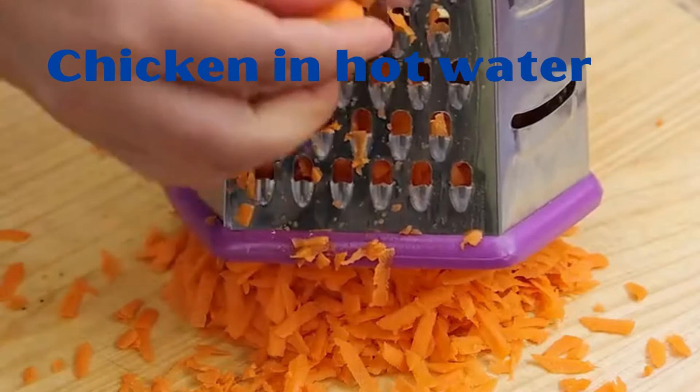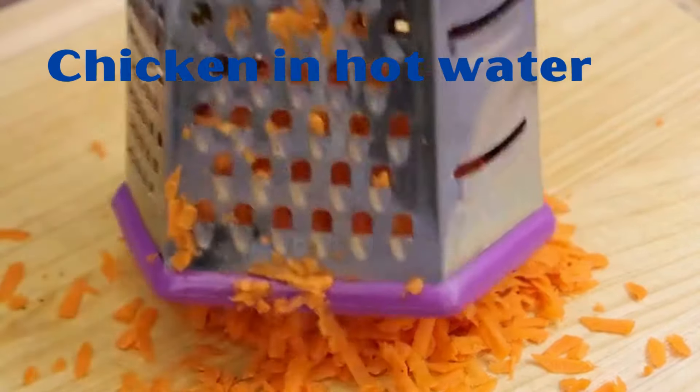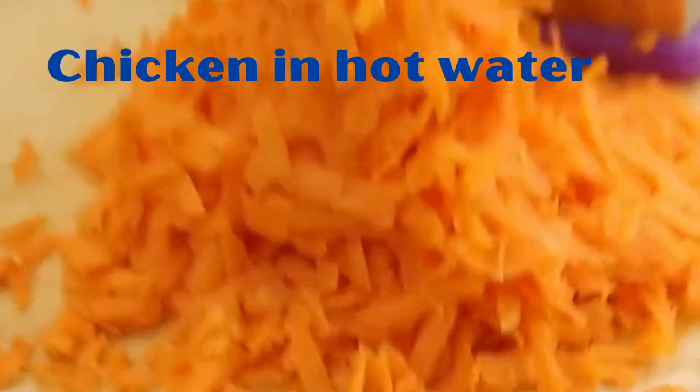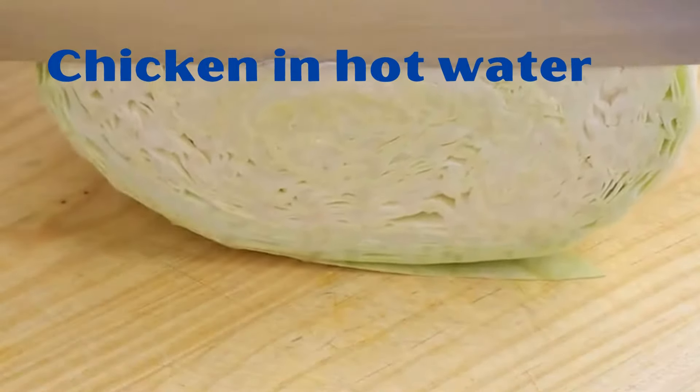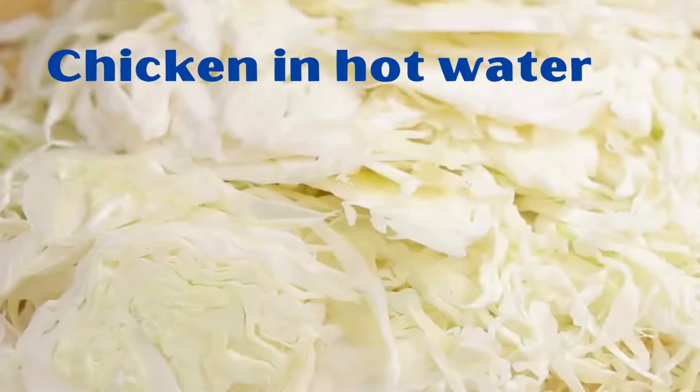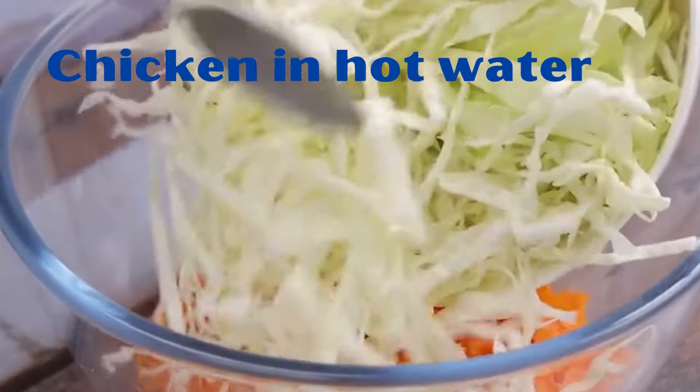In the meantime, we'll need a carrot, and we're going to grate it all on the thickest side of a grater. After that, we'll transfer it to a bowl. This recipe is amazing and the result will surprise you. Then we'll need half a cabbage, and we're going to slice it into several very fine pieces, and we're also transferring that to the bowl.